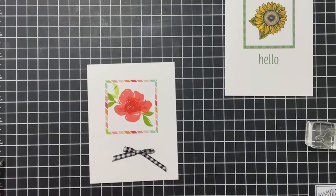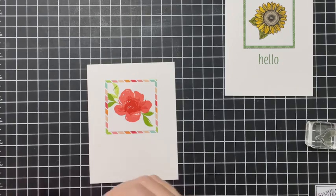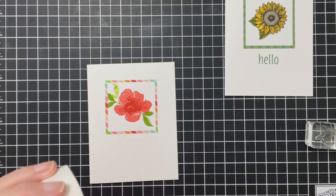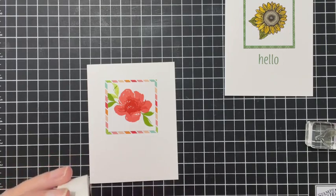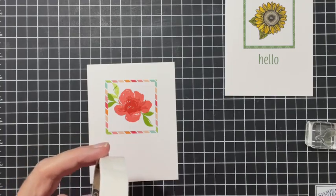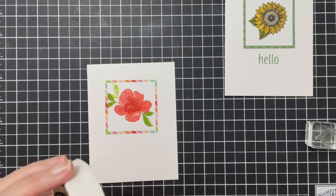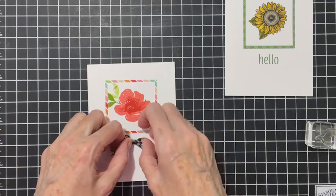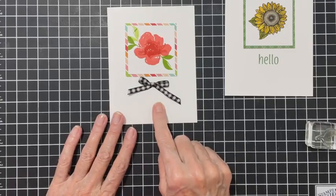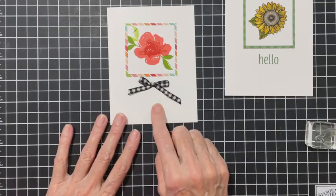I've got two or three of these ribbons because I love them. Sharon, don't forget to send me your address because you won the card from last week - I'll ship that out to you, just send it in a private message. I'm going to put the ribbon underneath - if you don't want to put a sentiment, you can do that.